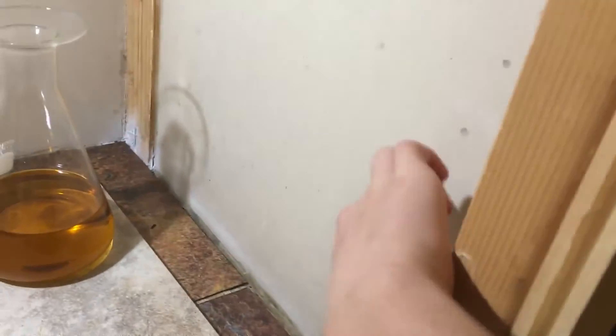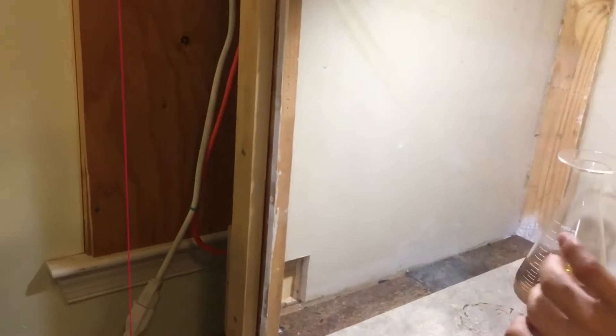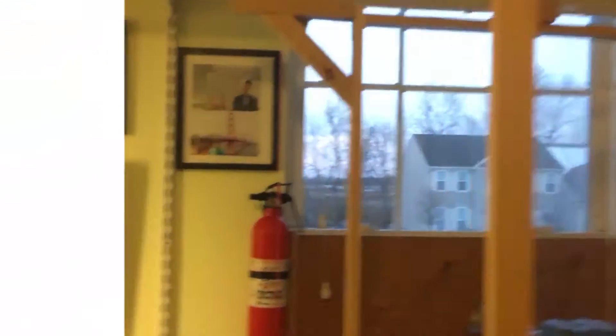Over here is my fume hood. This fume hood I built completely from scratch. It's basically made out of drywall, a wooden frame, and about one centimeter thick ballistic glass. This ballistic glass is pretty much explosion-proof, but it's not mounted properly so it still wouldn't sustain an explosion. Over here I have my custom-made floating sash.